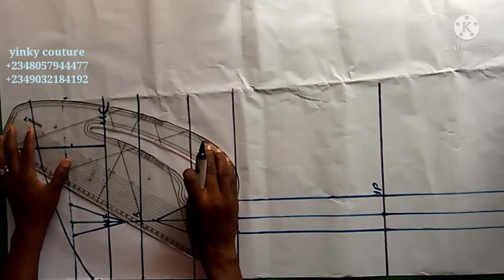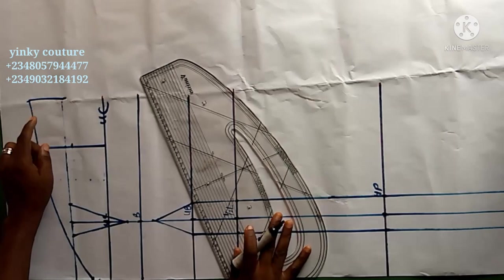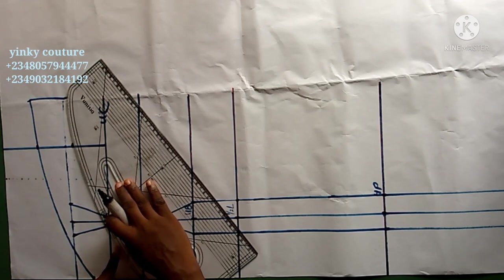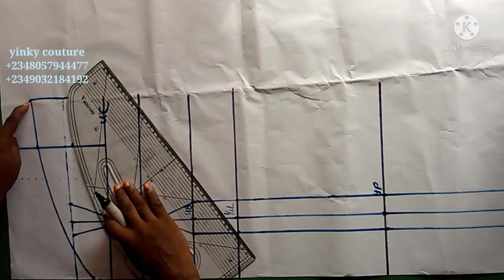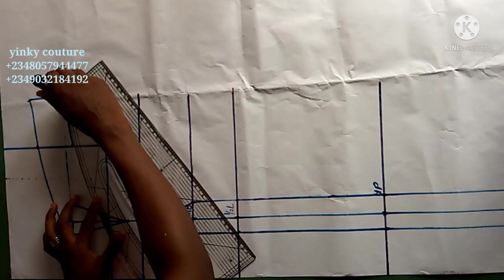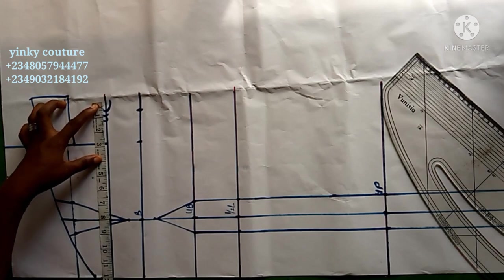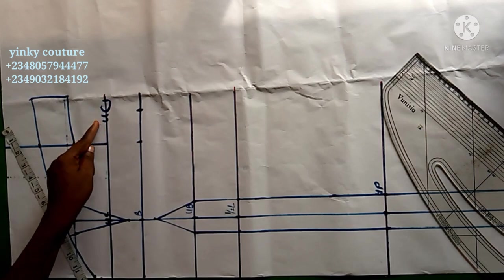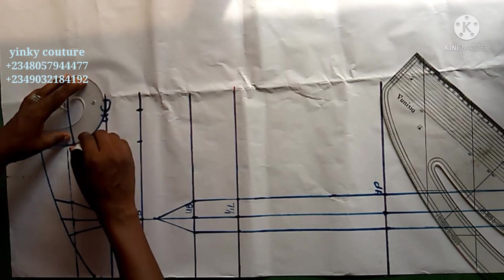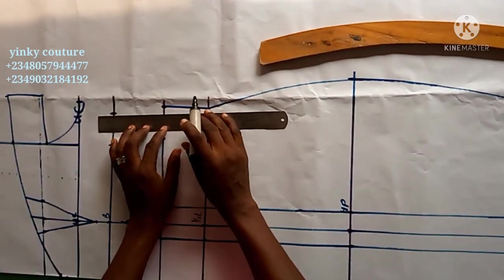Draft the sleeve extension like so. The width is no more than 2 and a half inches — that will be the extension of my sleeve length. This line will be parallel to the one above. I've completed the drafting of my sleeve, and the measurement here will be the post measurement plus half-inch sewing allowance. The armhole has been completed.